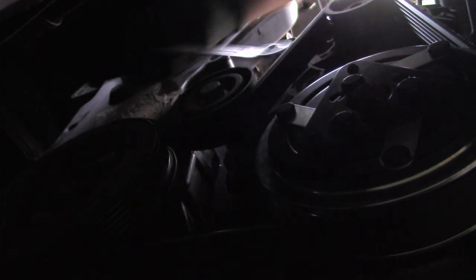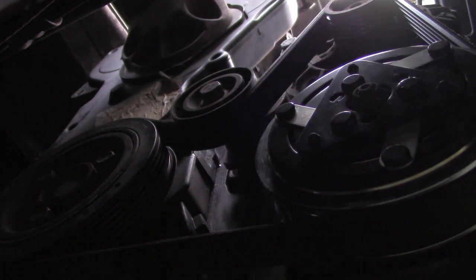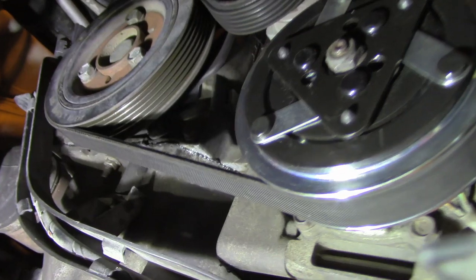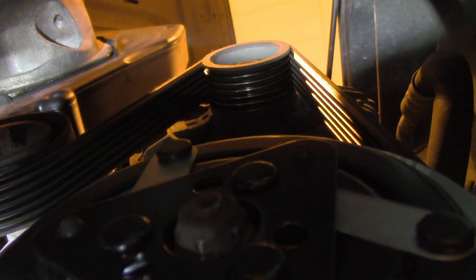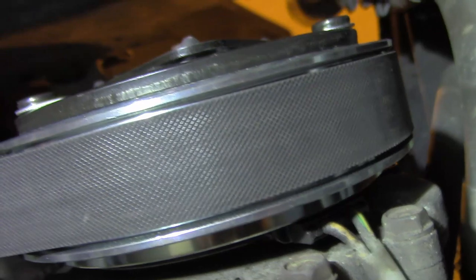We have the belt back in place and now we can inspect all the pulleys carefully to see that the belt is seated in the correct position. As you can see, each and every pulley and its interface sits correctly.